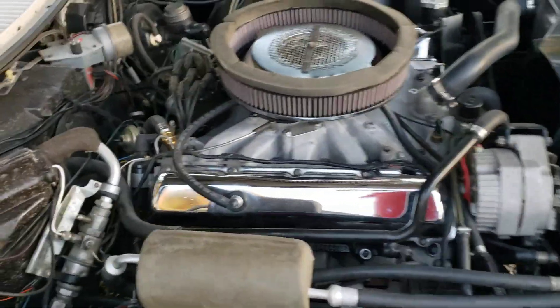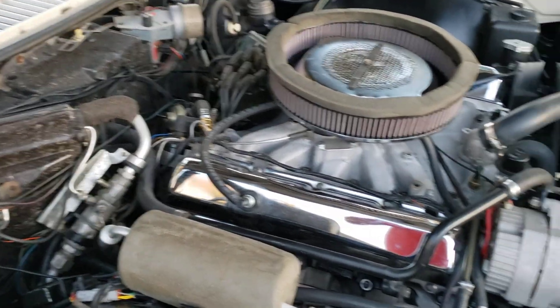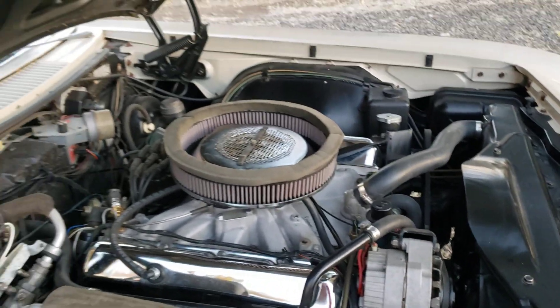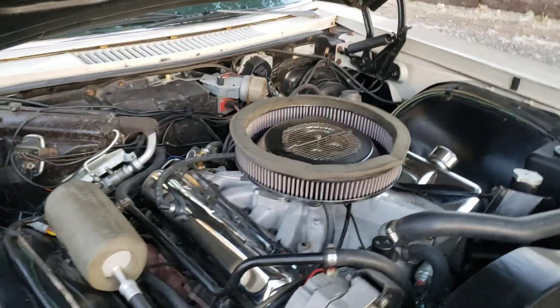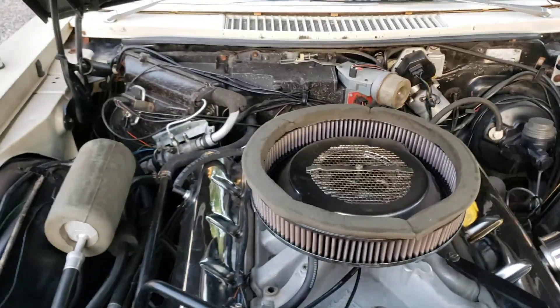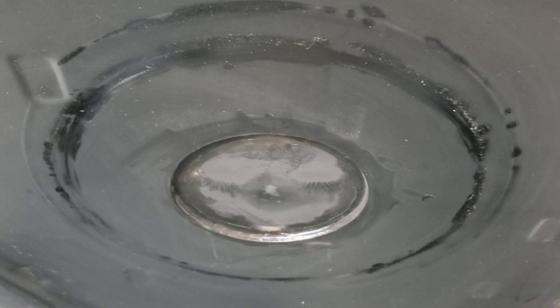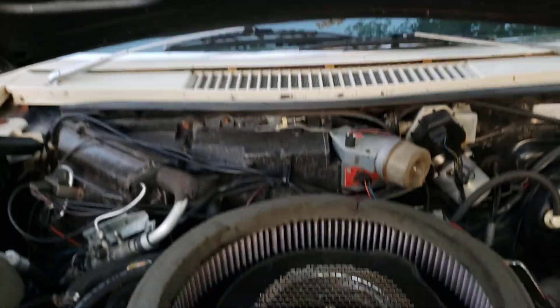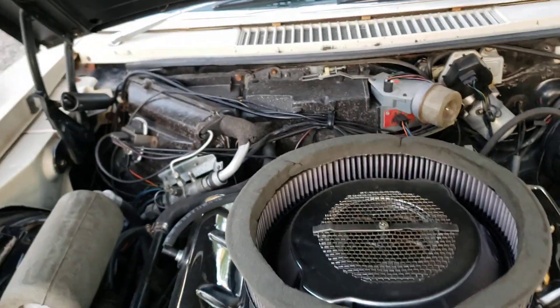That's about the only thing that really jumps out at you as this not being a carbureted car. There's AC on here — I probably got that working today. Because of the limited hood clearance, I wasn't able to get enough air cleaner and a lid on at the same time, so I'm using my flat hood as the air cleaner lid. It seals against this foam here, and so far so good.